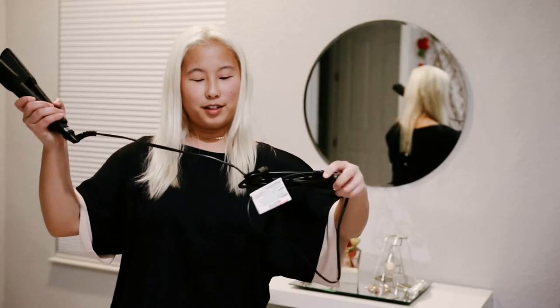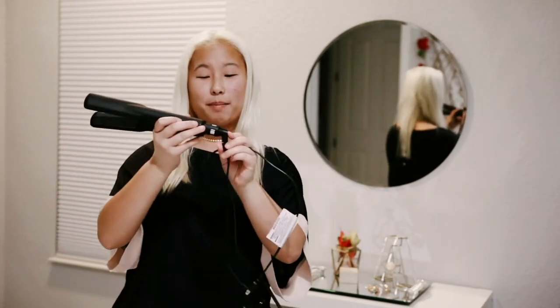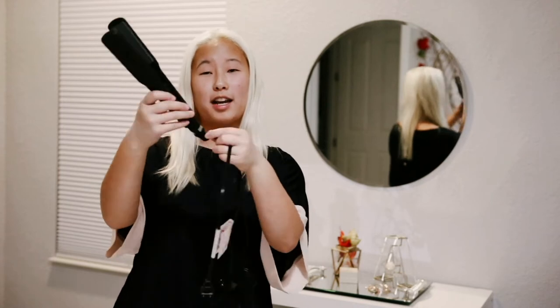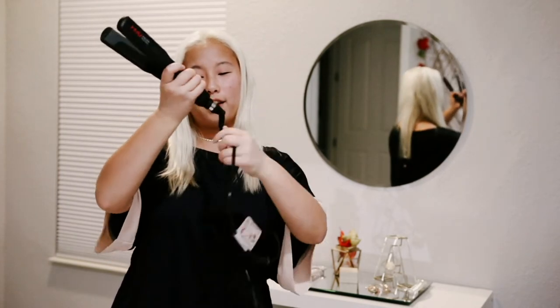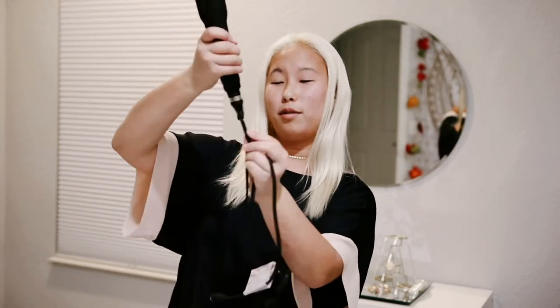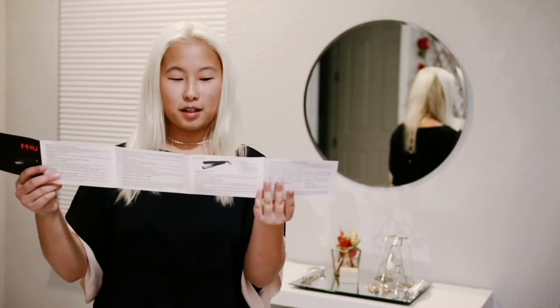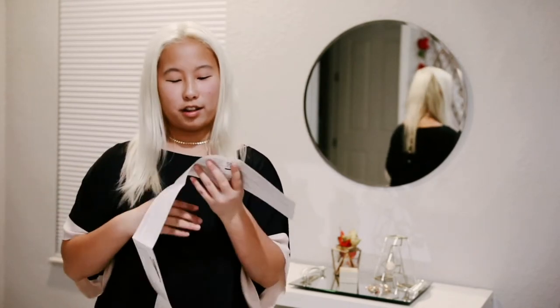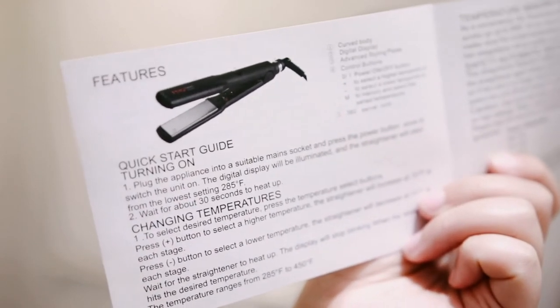This is a really long cord, and just like my curling iron that I normally use, it has a swivel so you don't have to worry about the cord getting all tangled — it's really flexible and can move around. It does come with a little instructions booklet, so if you need some helpful styling tips or hints you can look at this little guide. Here are all the features — I'll do a close-up so you guys can screenshot it.